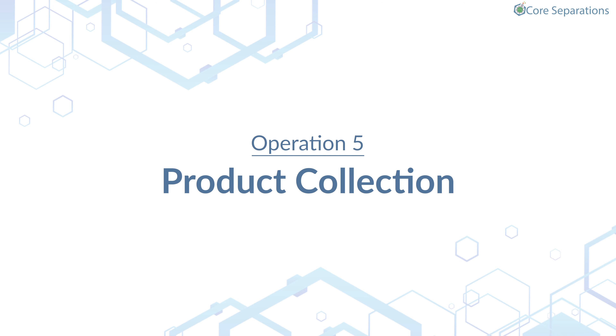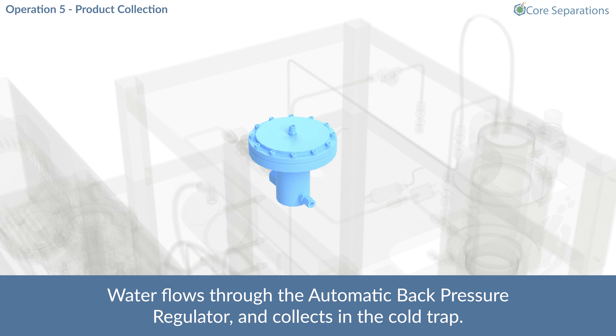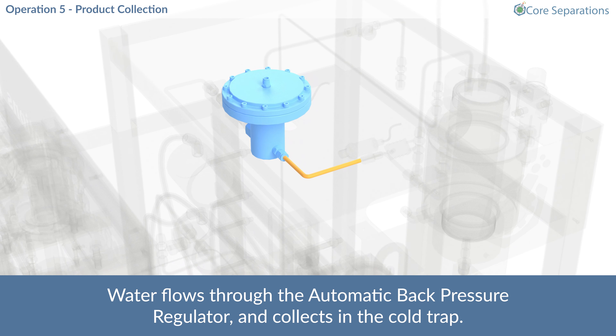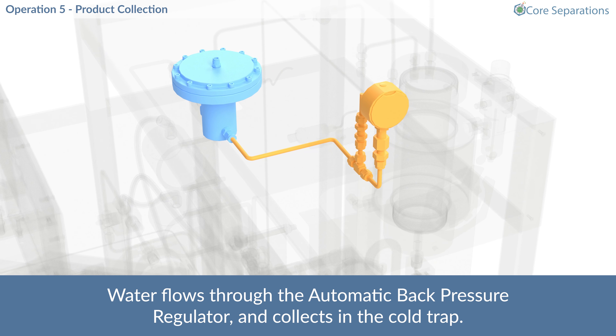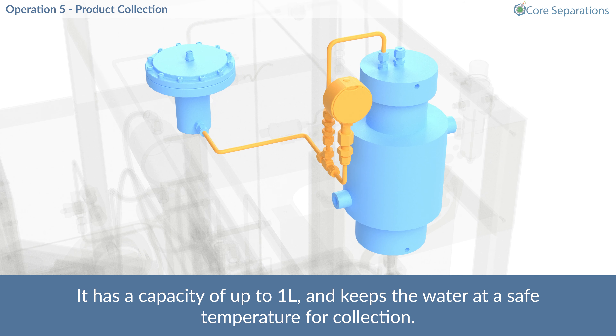Operation 5 – Product Collection. Water flows through the automatic back pressure regulator and collects in the cold trap. It has a capacity of up to 1 litre and keeps the water at a safe temperature for collection.